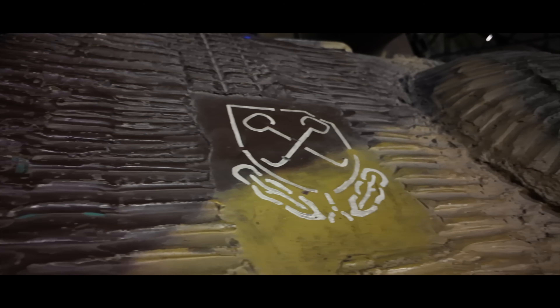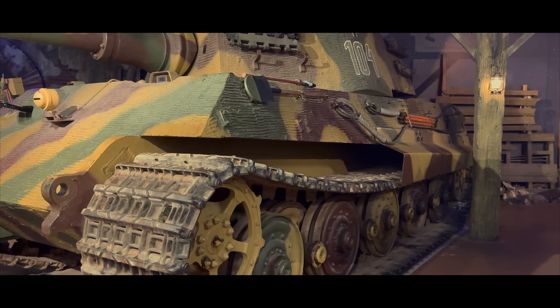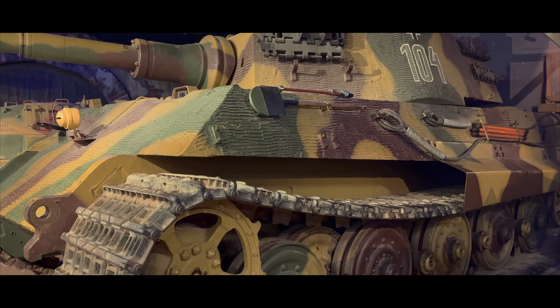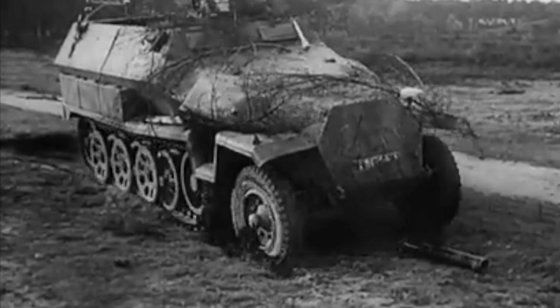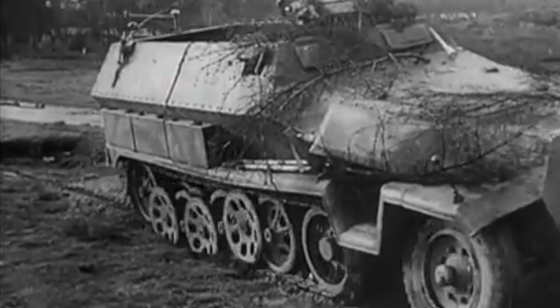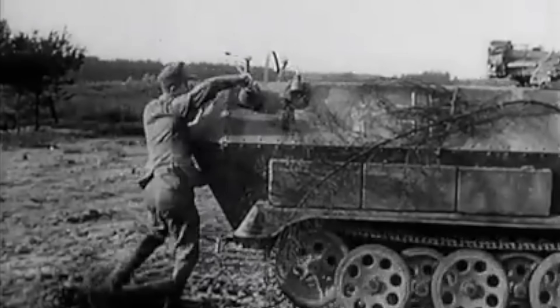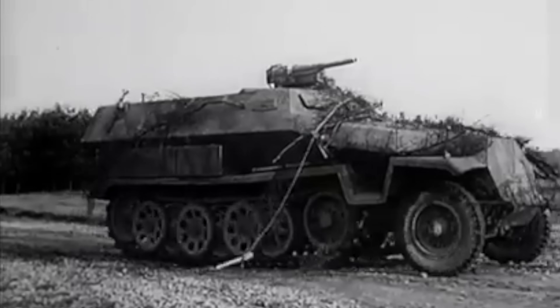In this episode, we uncover why Germany coated its tanks in paste, how it worked, who developed it, why it vanished almost overnight in 1944, and whether it ever truly saved a single tank. By 1942, German engineers had produced a weapon that even their own tankers feared: a hand-placed shaped charge mine fitted with powerful magnets, capable of penetrating up to about 140mm of armour in Allied tests.